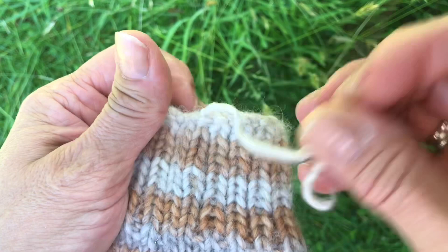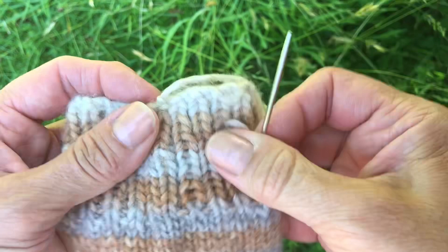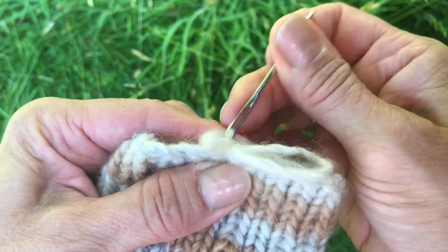First pull it tight — yes, there it is. Then just pick up the opposite stitch — so that's the first stitch — and just weave it in.